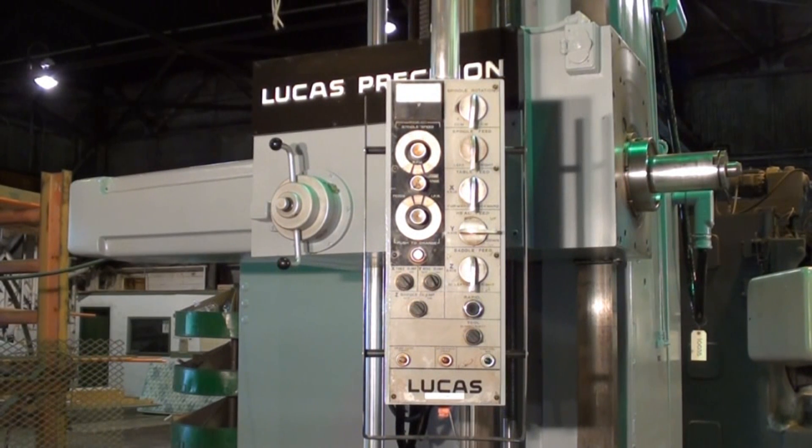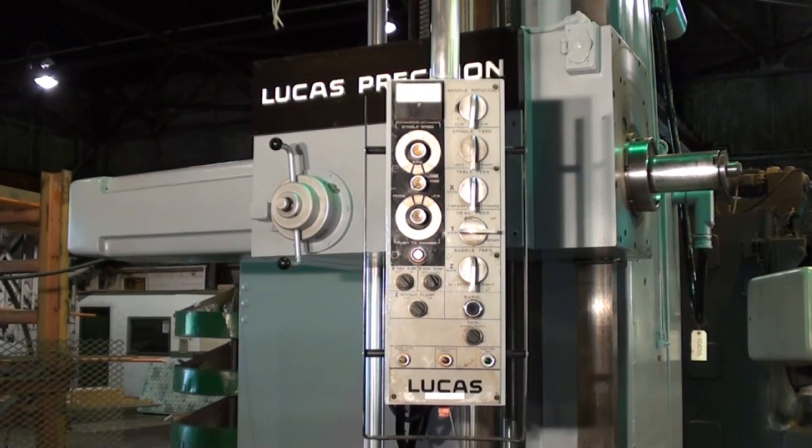This Lucas machine is equipped with a full pendant control and it operates every feed and rapid, as well as the speeds on the headstock and feeds, and also the tool ejector for the 50 taper tool lock.